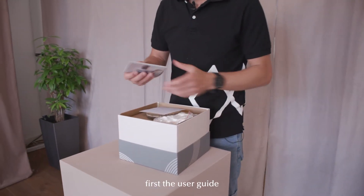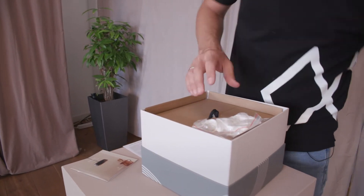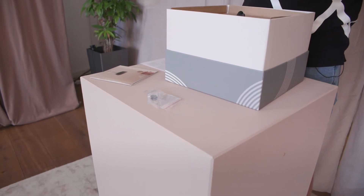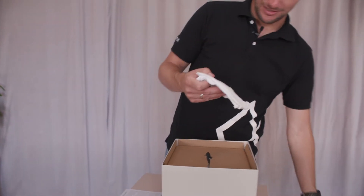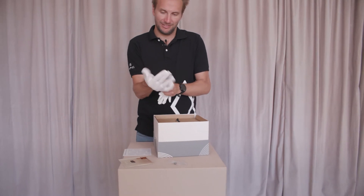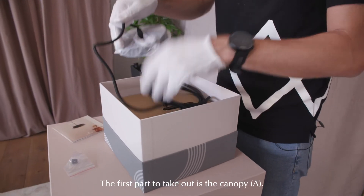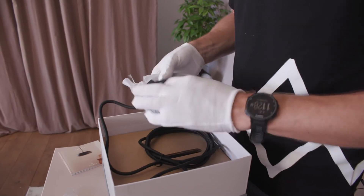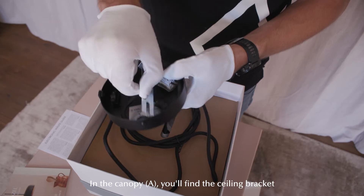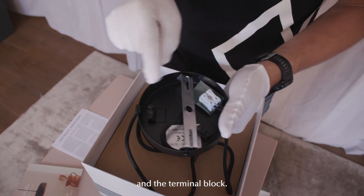Inside you'll find first a user guide and also some electronic waste guidance, a set of gloves, and a small grommet that you will use later in the installation. I will put on the gloves — it will prevent fingerprints and scratches on the product. The first part you take out is the canopy, and under the canopy you'll find the ceiling bracket that goes on the ceiling first, and also two strain reliefs and the terminal block.